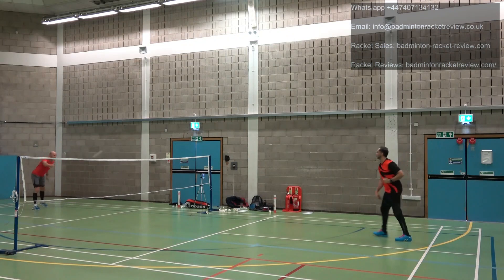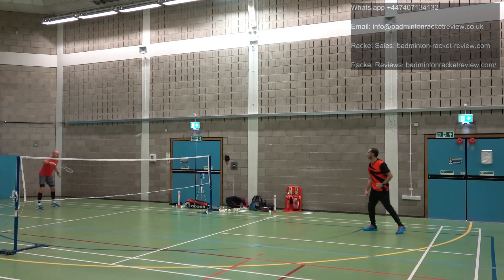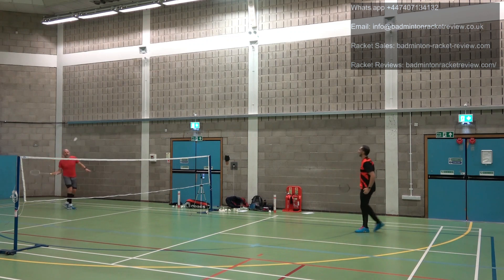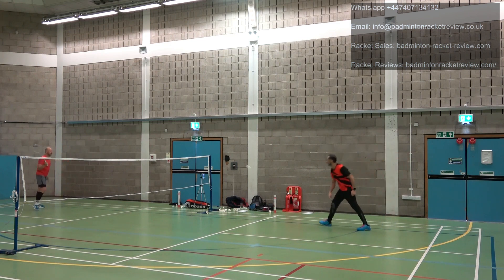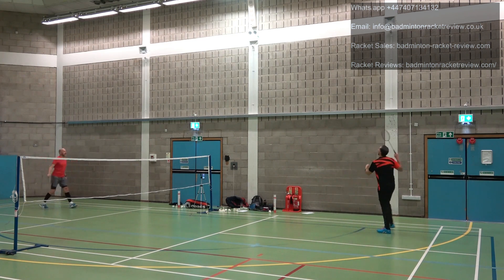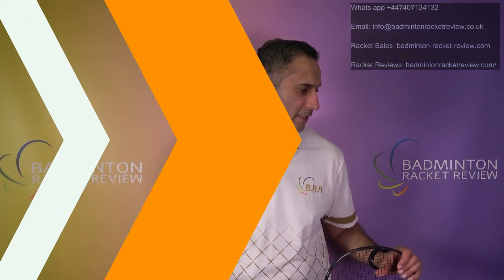Smash power on these rackets is somewhat limited — not amazing even for bigger, more powerful players. I would not recommend these if you are a big smasher and that is what you rely on. These rackets are probably not the best for you. Average smash speeds — the pressure is there but it's not going to win rallies.